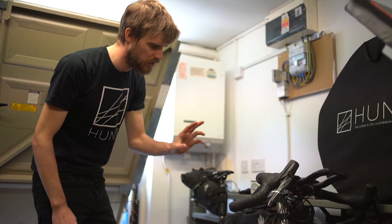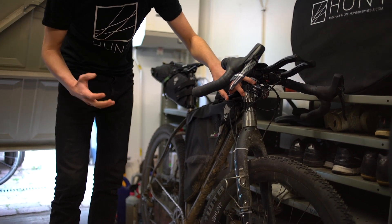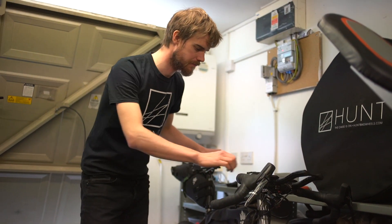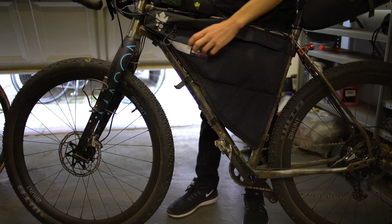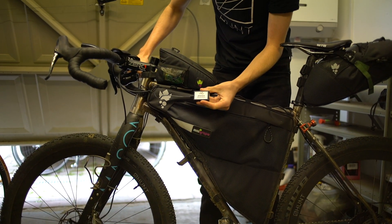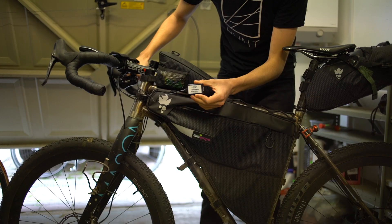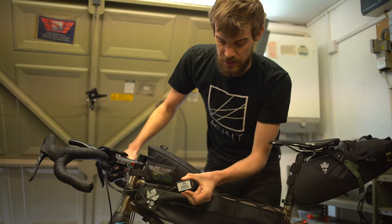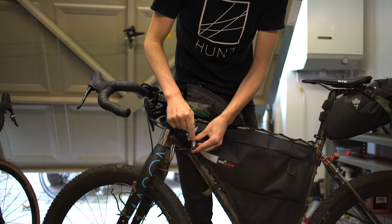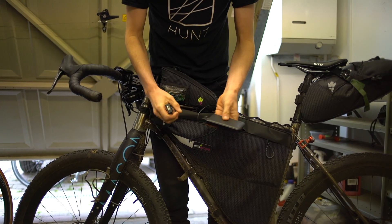You can also run a USB converter off the dynamo hub. I tend to run the light at night and during the day I charge my devices. The cable splits and I store the USB converter in the frame bag — this one is a Sine Wave Revolution. There are other brands out there; I just happen to use this one as it works pretty well. There's just a USB port on the outside and you charge your devices using a standard USB cable.